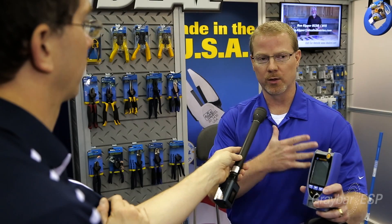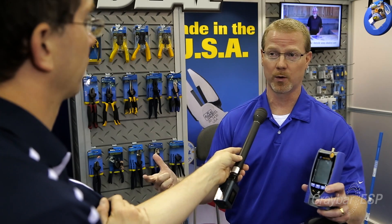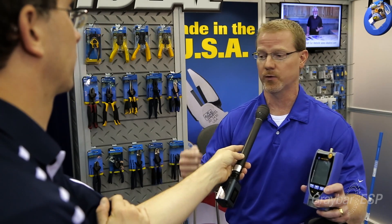The Pro model sells for less than $375, so it's very affordable, and it has applications for residential, commercial, and industrial use. If you'd like to learn more, you can talk to your local Graybar sales rep or go to graybar.com for full information.